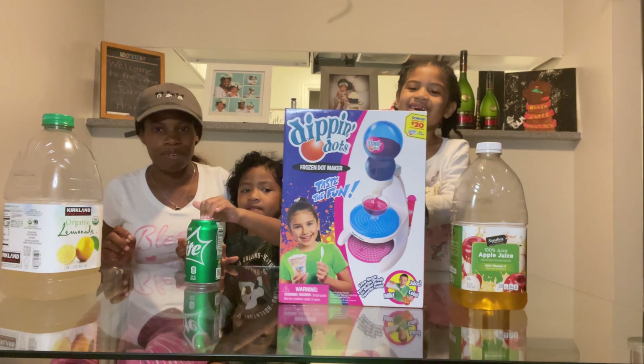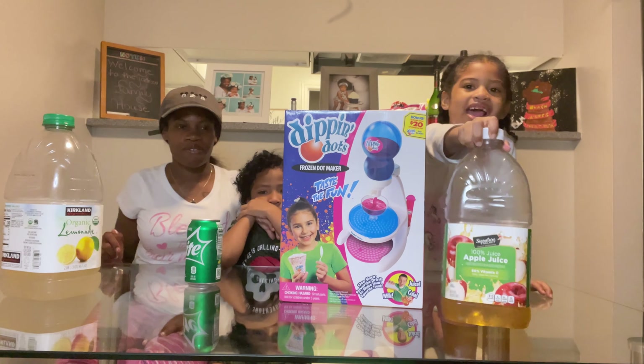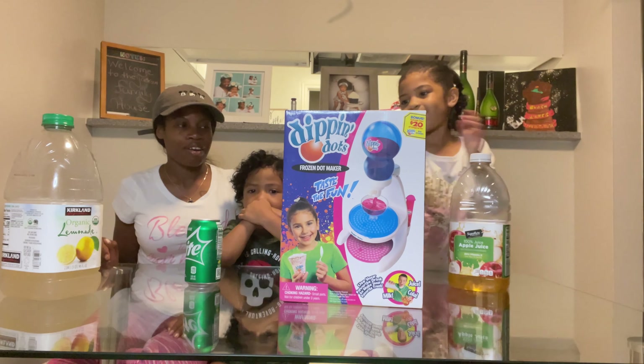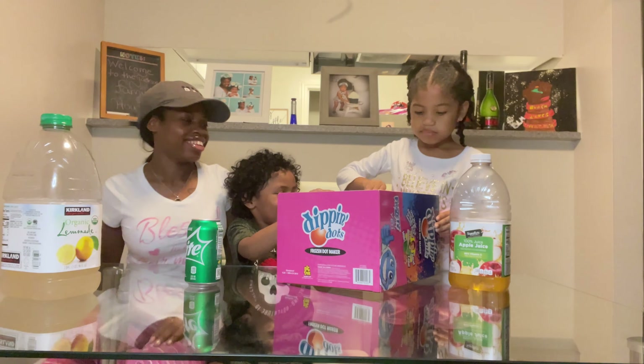You already see what we're about to do. We're about to make some Dippin' Dots — this is my favorite. So let's go ahead and crack that box open and let's get started. Boots, come on my baby, let's go. Open it.